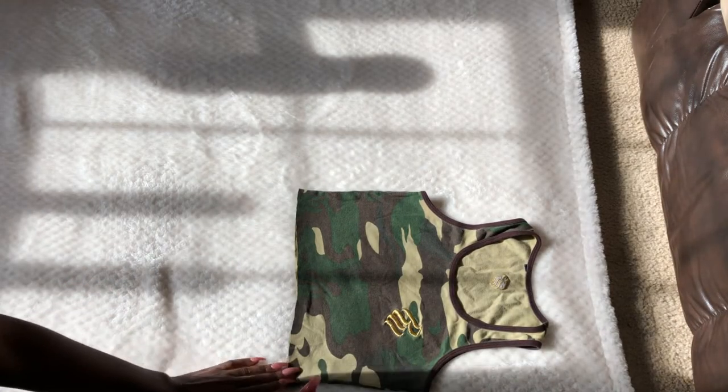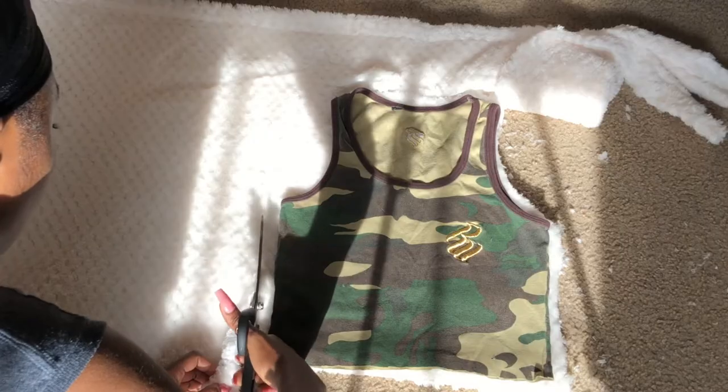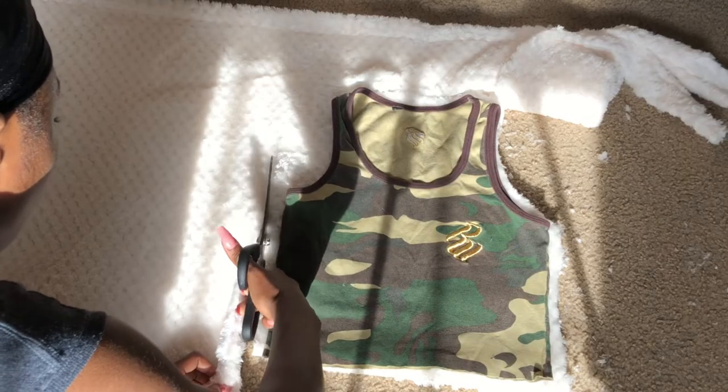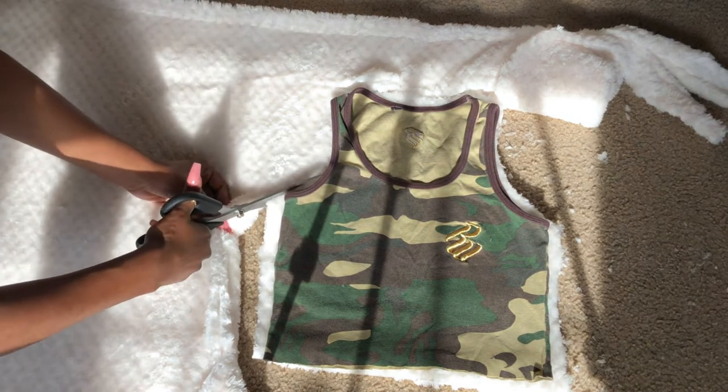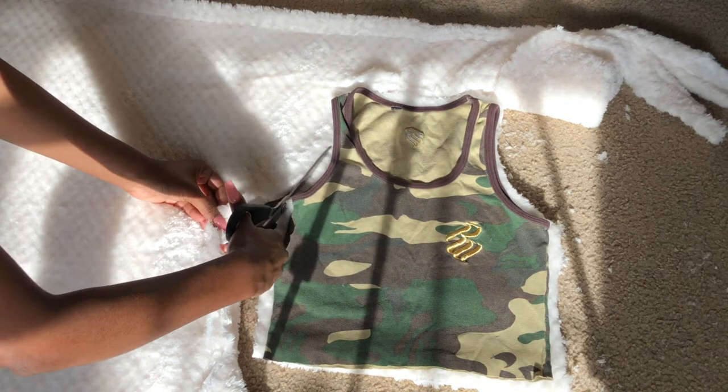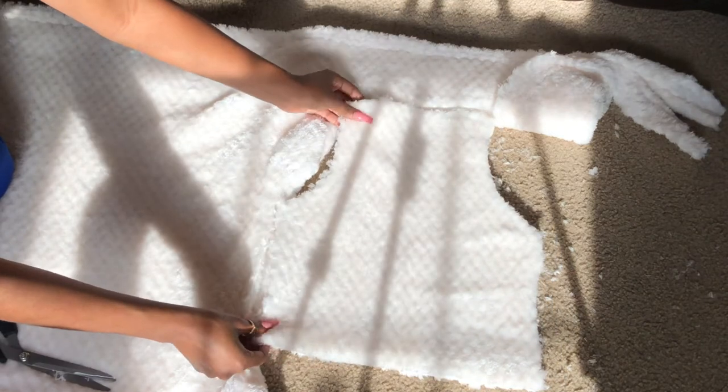My blanket came already folded in half so I'm just going to leave it like that. I'm taking a top that fits the way I like and I'm just going to use that to trace out the pattern to make this, and I'm just going to cut all the way around until I cut out the shape of my top.